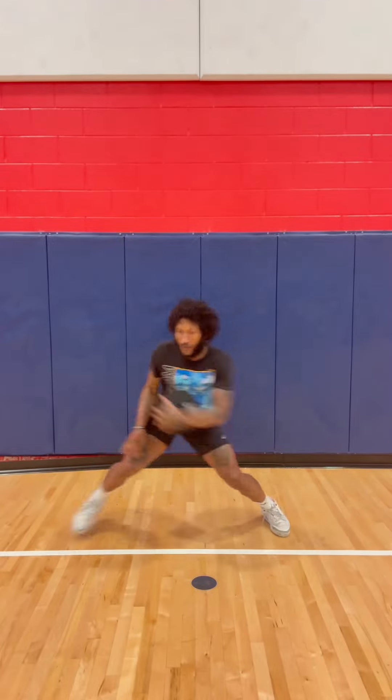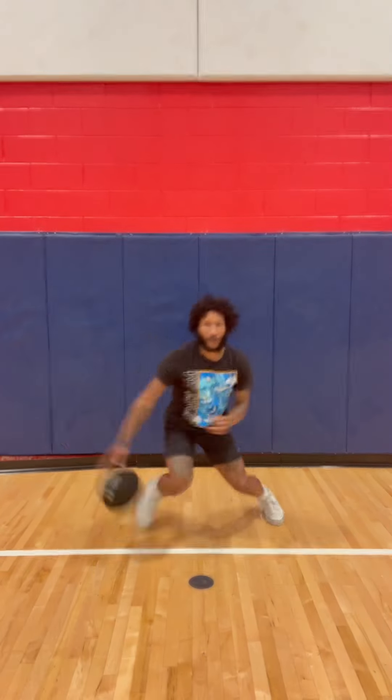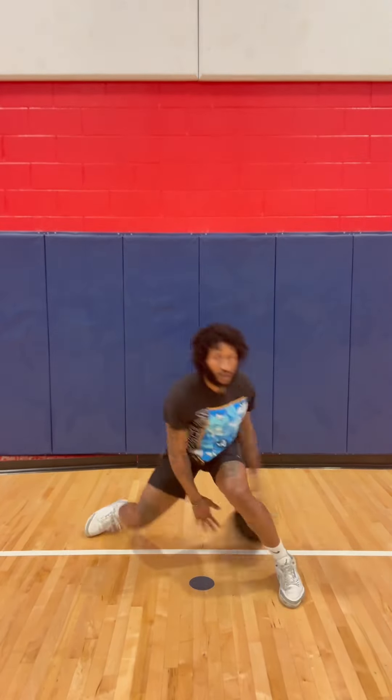If you lose it, get the ball back — as you've seen I did at the beginning of the video. Last one: in-and-out reverse between.